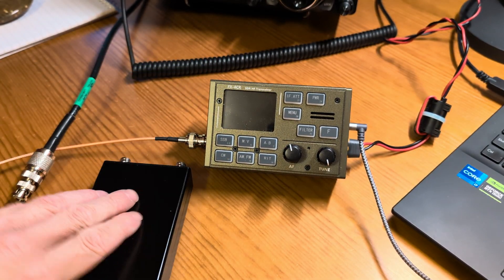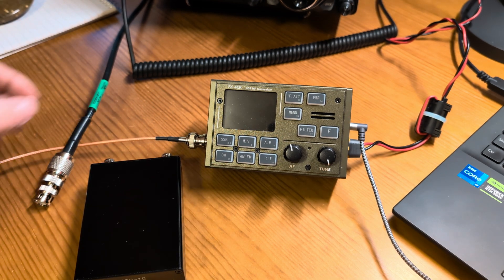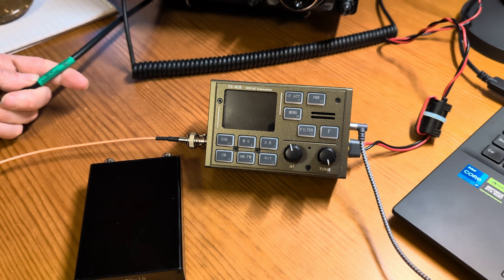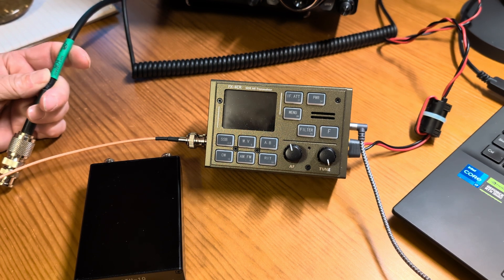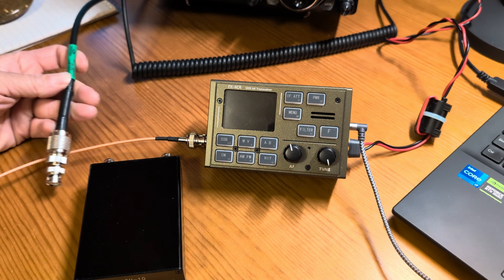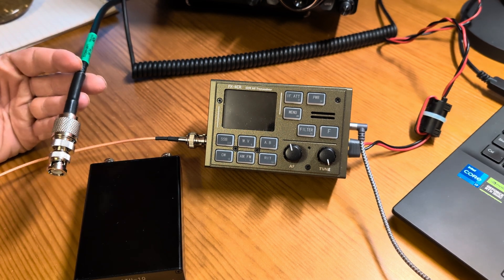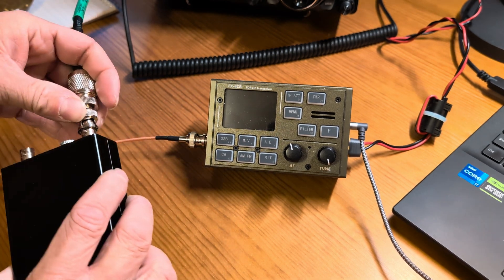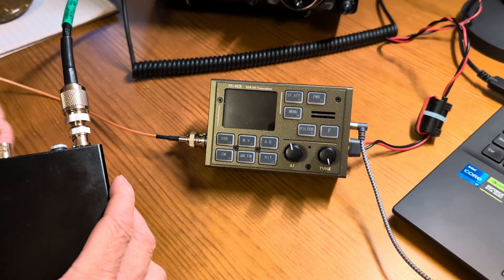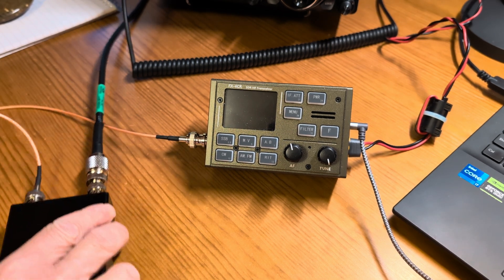So let me go ahead and hook this up. I'm using my shack antenna — 50 feet of ABR 218 XATC running to a Palomar 9-to-1 and a 71-foot random wire. So I'm going to hook that to the out jack on the tuner and my radio to the in jack. You can see we're using the FX4CR today.